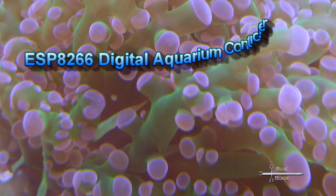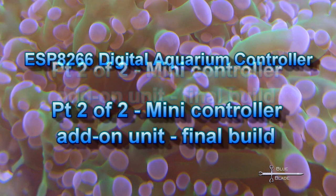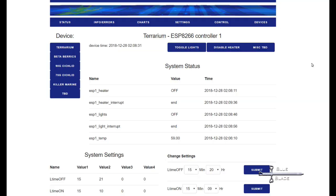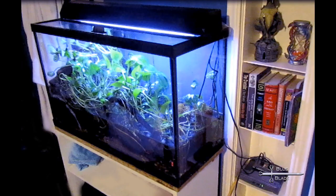Hello YouTube! Today we finish and test the ESP8266 Mini Aquarium Controller. Last time, we developed the software and mocked it up on a breadboard. Now, we put together the permanent build and test it in the real world.